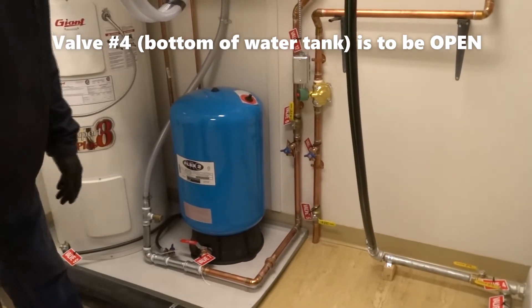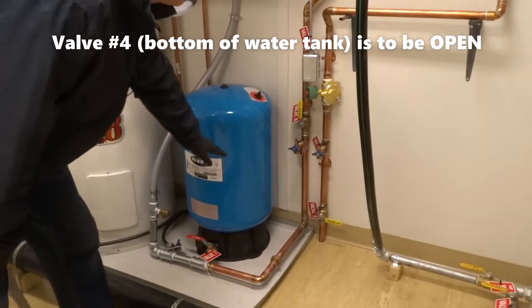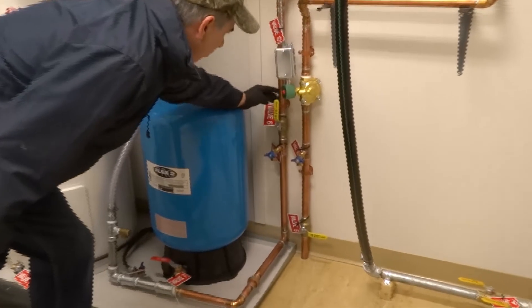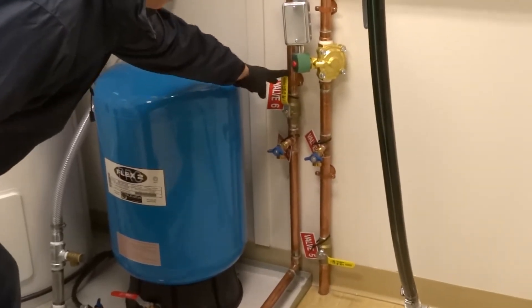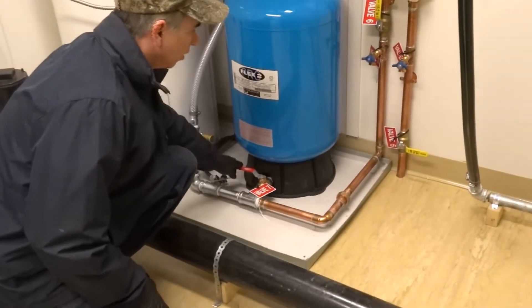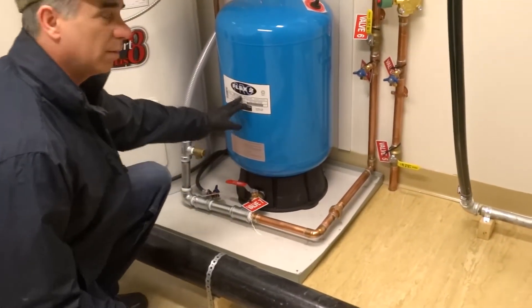After valve three and four is closed and shut off, we're not using the municipal side, so make sure valve number six is open because this is your main pressure line. Valve number seven — close it until we get it pressurized up, and then we'll open it up later.